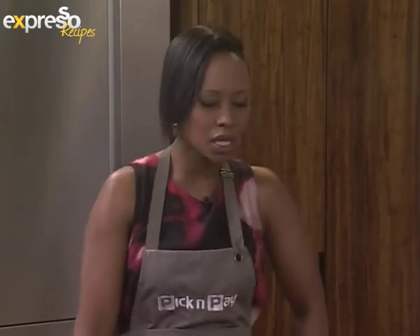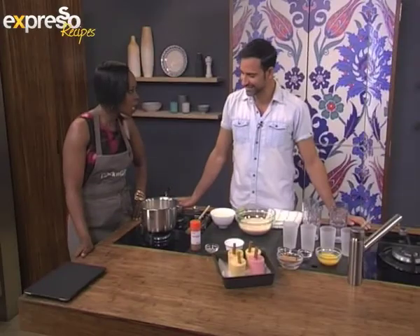We're cooking with ice cream in our Espresso Feel-Good Kitchen today. Amit is with me. Amit, we're making kulfi? Yes, absolutely.